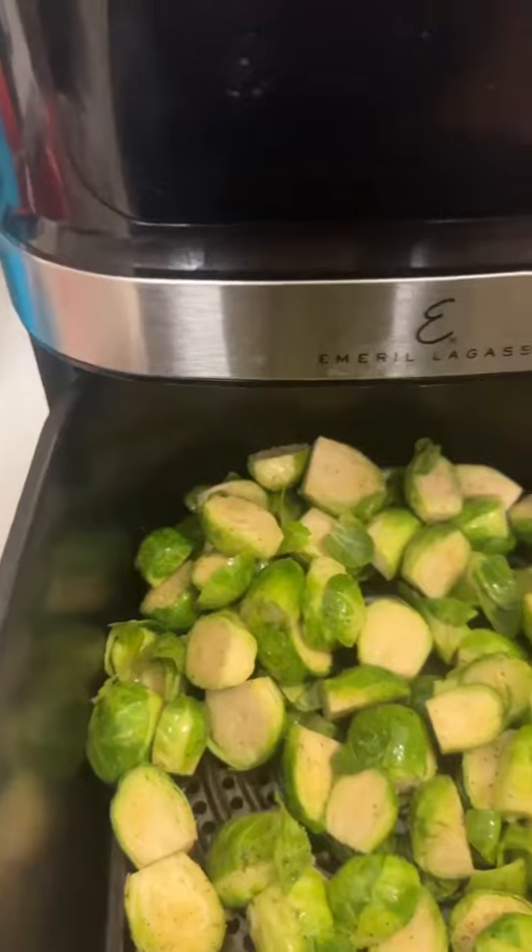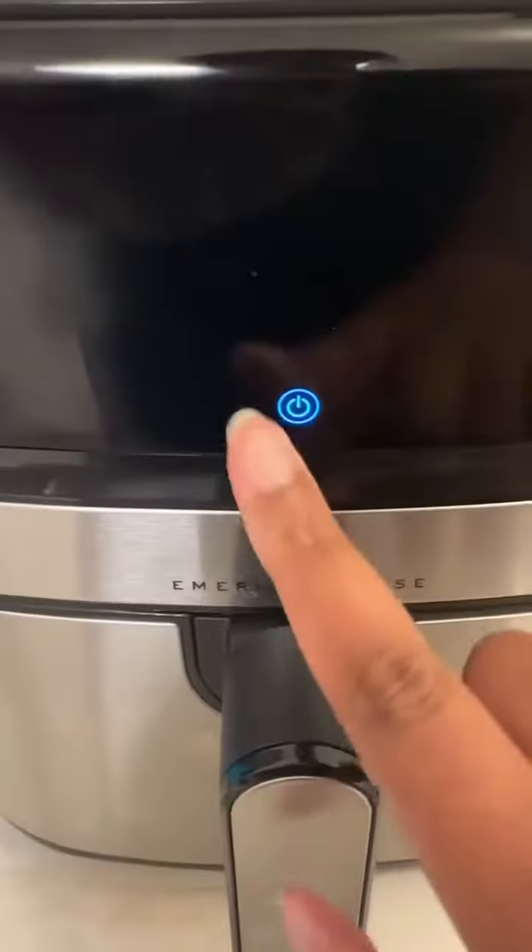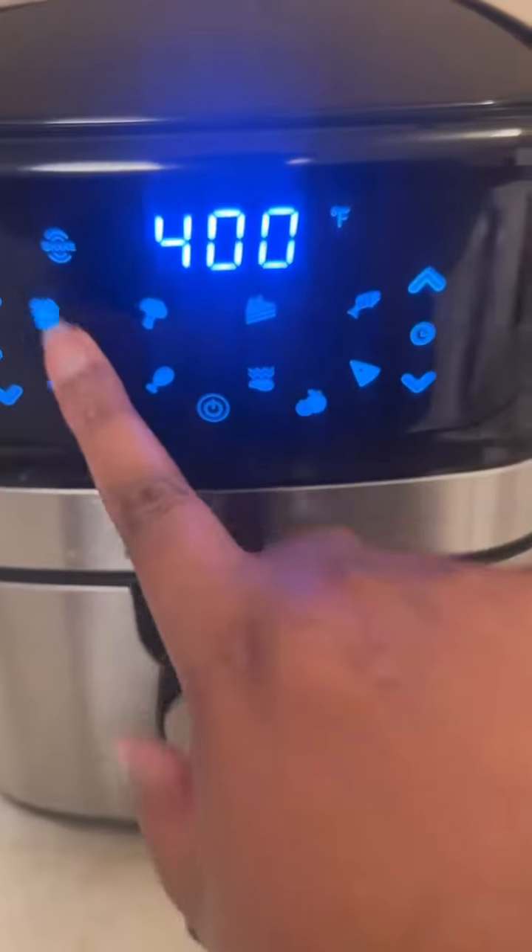Put them in the air fryer and cook them for about 18 minutes at 400 degrees. Check on them, shake them a little bit, then put them back in and let them cook the rest of the way.